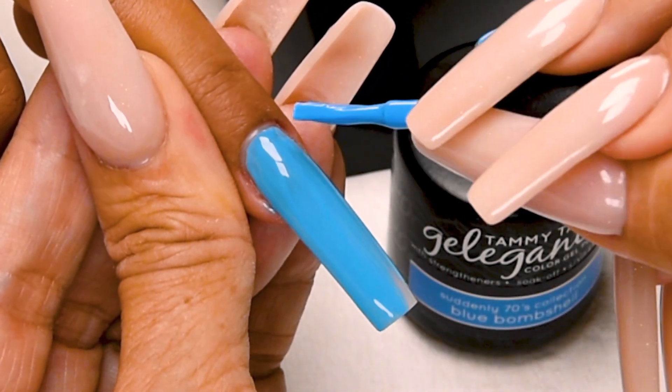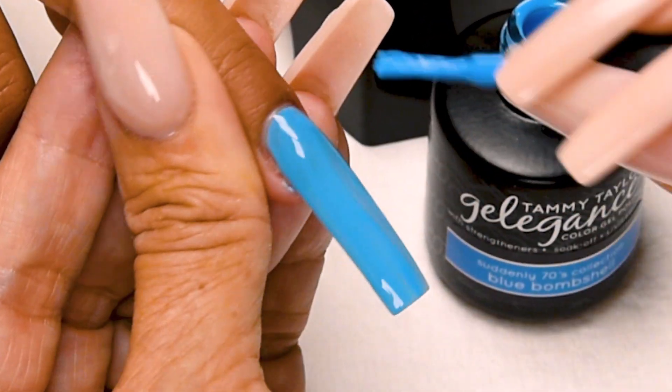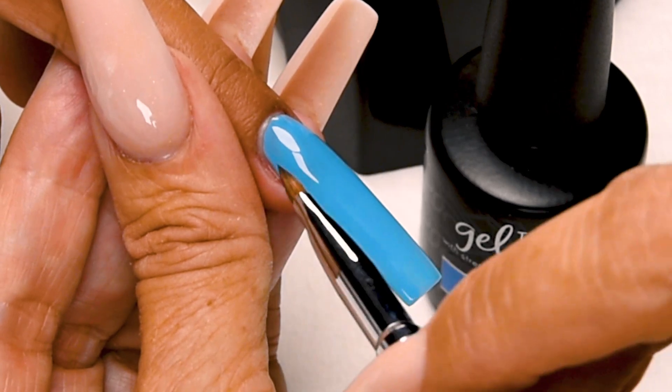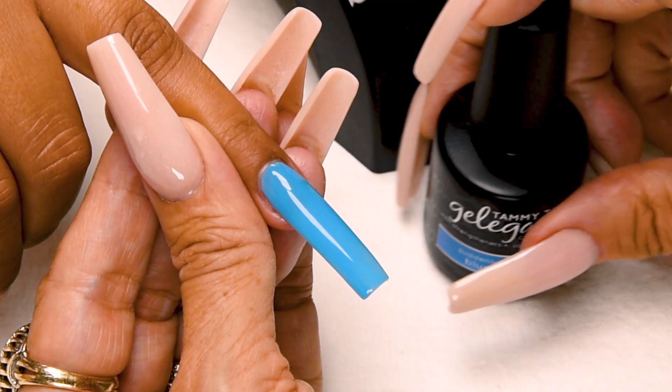I love this color. Cap the tip. And if you get a little bit on the skin, don't worry — just use a little brush with a little Clean It and wipe it off. Cure 1 minute in an LED or 2 minutes in a UV.